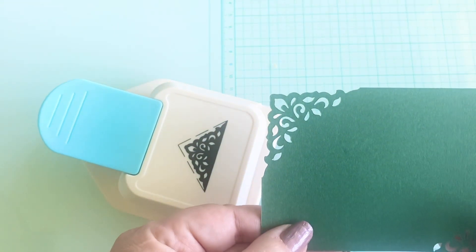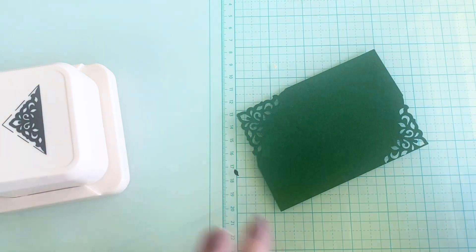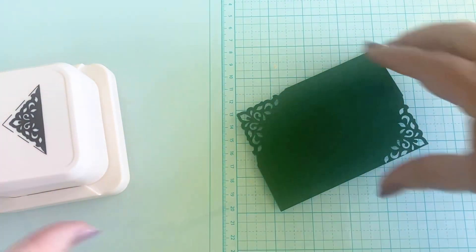Oh look at that, that is so beautiful — such a beautiful corner edger. I am absolutely thrilled with this. Can't wait to make some projects with that.